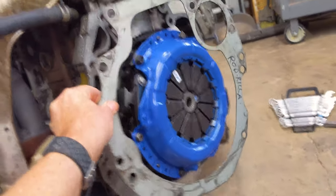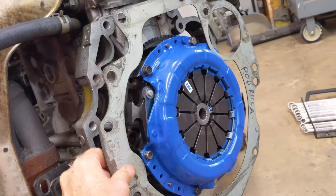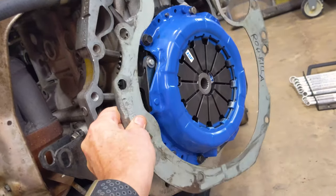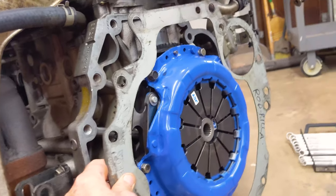We forgot to put this on before we put the flywheel on, so now we're going to back it all off again to put that gasket — or actually, it's not even really a gasket. Some kind of shim. Anyway, once we get that sorted we can put the transmission back on.